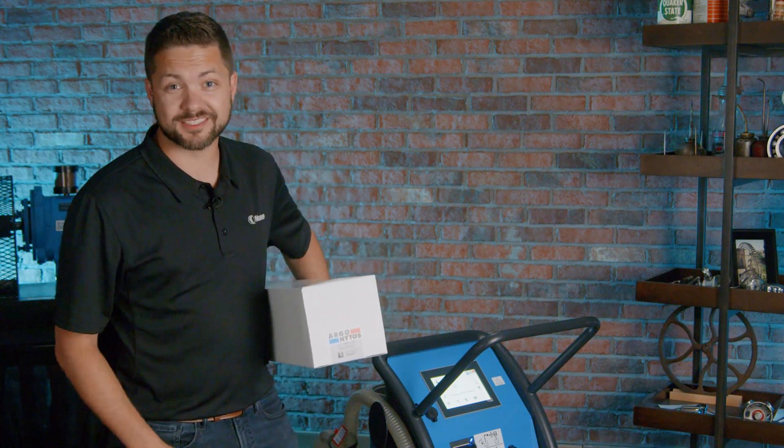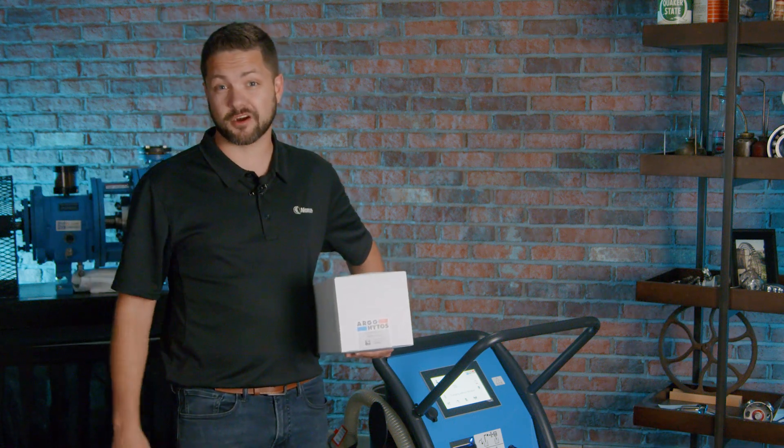Hello everyone and welcome to another Nori unboxing. Today we're going to be unboxing a filter cart by Argo Hytos.